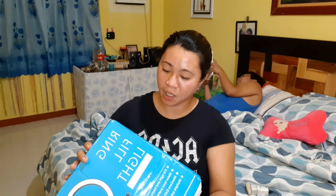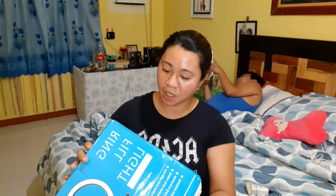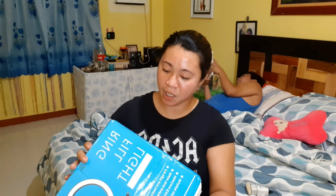It says on the box: Ring Fill Light, Made in China. Sorry, my front camera is always mirrored so you might not be able to read it properly. So that's the ring fill light I ordered on Lazada. If you want to order one, there are many options on Lazada and the quality is good.